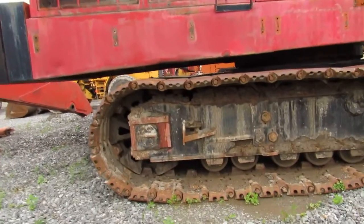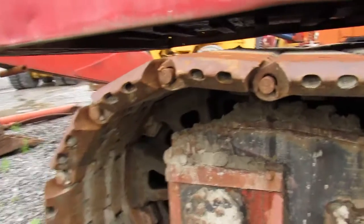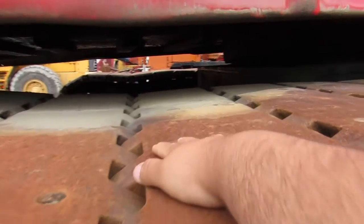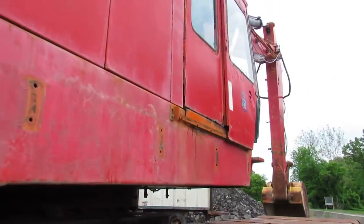You got your big undercarriage. This is your sprocket back here. Your pads — you can see how big they are, they're huge. And this is mid-chest right here. It should have walkways; they're here for the machine but not on it, just in case they have to move it. There you got all your bottom rollers and your idler out there.